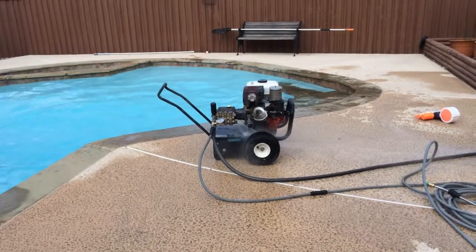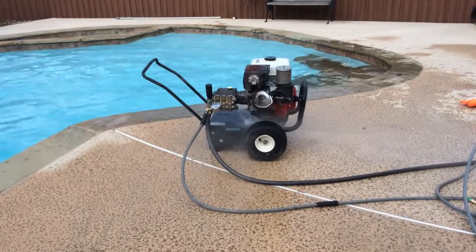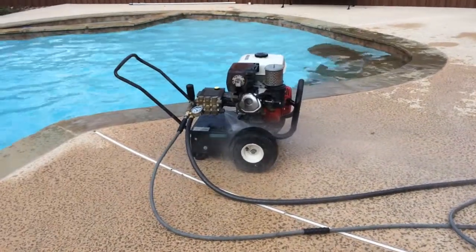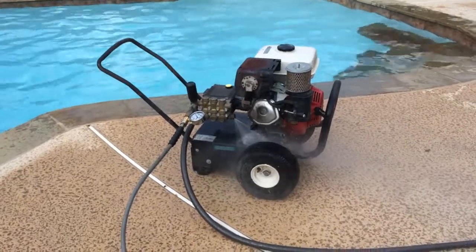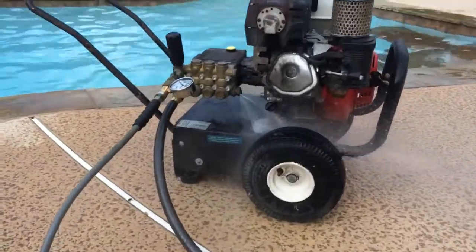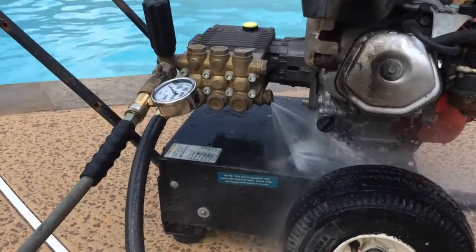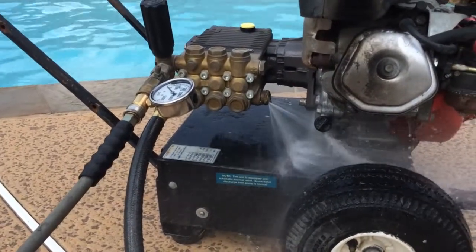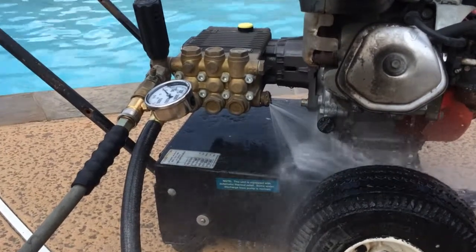Alright YouTube, this is the pressure washer again. Now with only the hose turned on, the engine is off. I just wanted to show you guys where the water is coming out of. I'm not sure if it's normal or not.